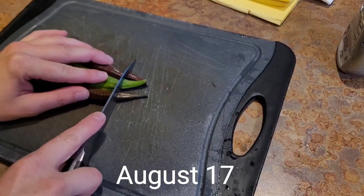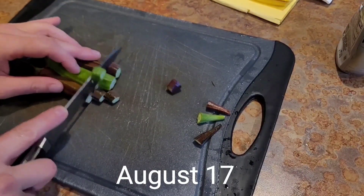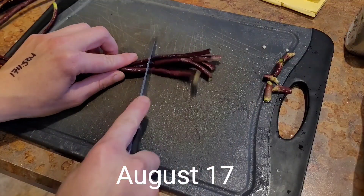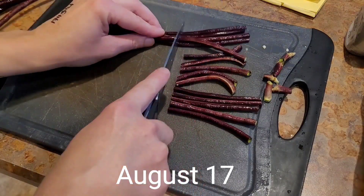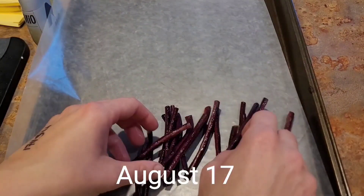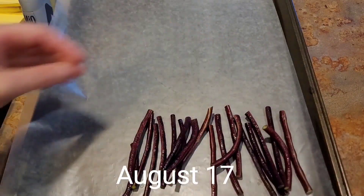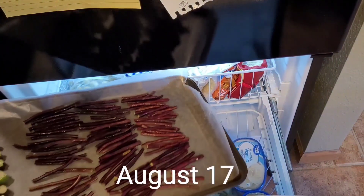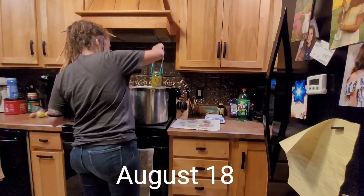One of our favorite methods of food preservation, when we have these little bits here and little bits there, is flash freezing them on a cookie sheet. Then I can just put them in a bag and let the amount add up. It also makes it really easy for just grabbing what you need for cooking, rather than having to get a whole bag out. I could just grab a handful of beans and add it to a stir fry — that's the convenience factor of flash freezing.